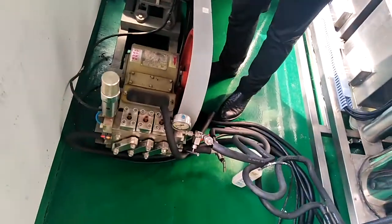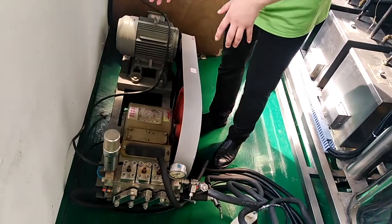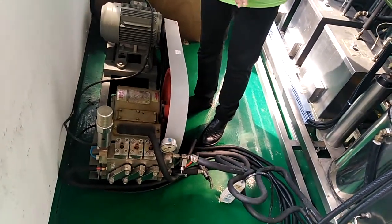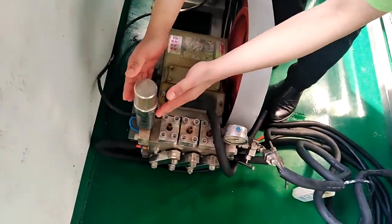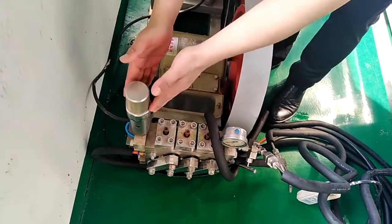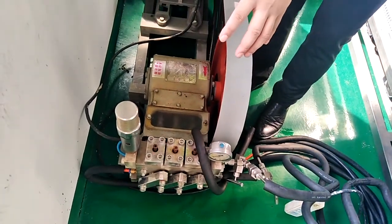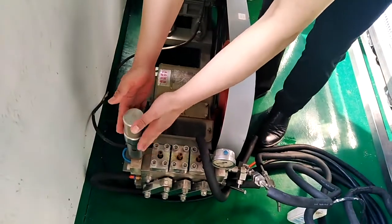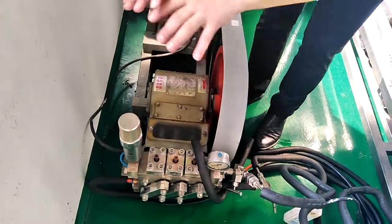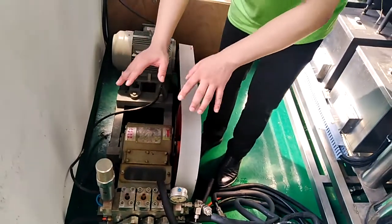This is another main part. It's a CO2 high-pressure pump to provide the high-pressure CO2 for the main body. And here is a key component — a safety valve for safety protection. If the running pressure is over the upper limit, this will work. It will relieve the pressure itself, to keep the whole system, especially the CO2 pump, safe.